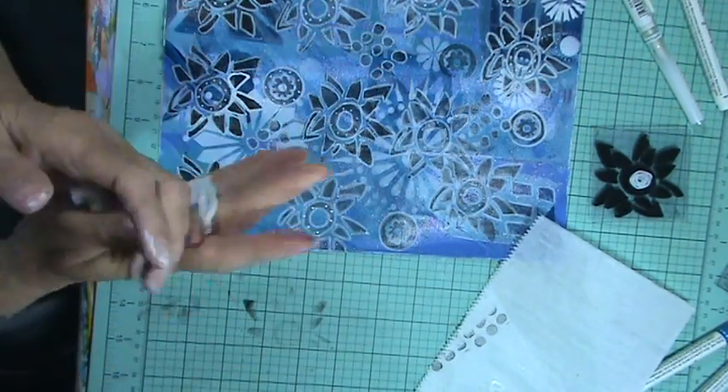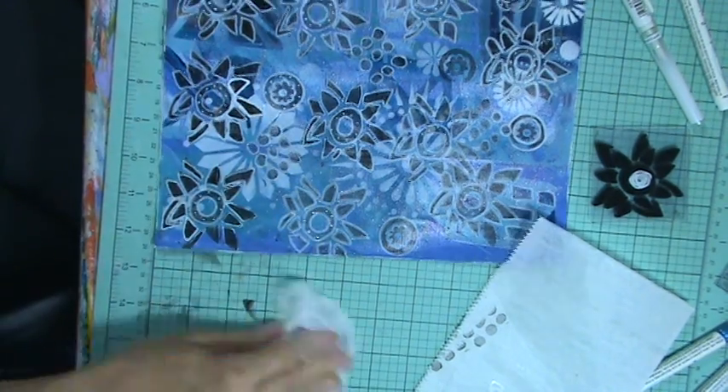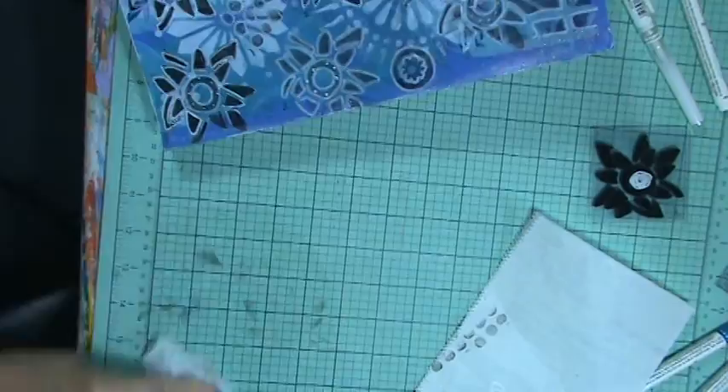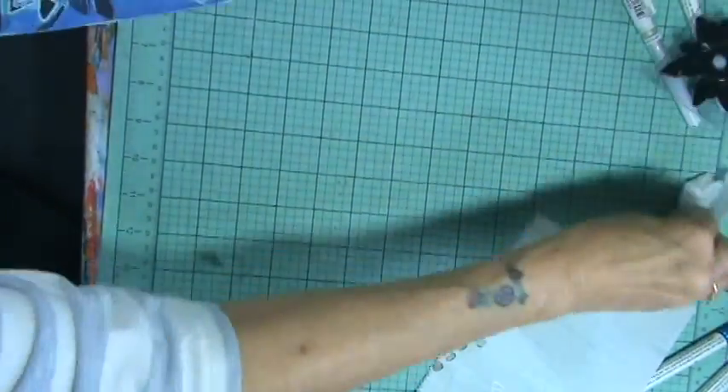My ink was not dry and it's all over me. And it got all over my table because I turned that upside down on my thingy.